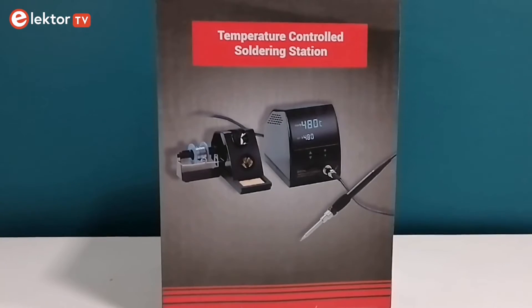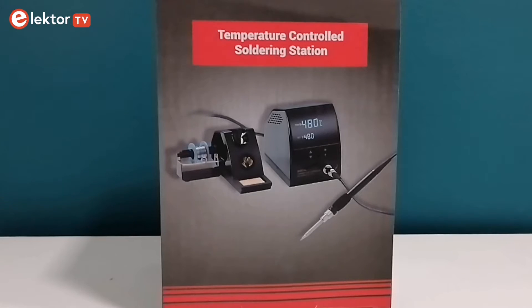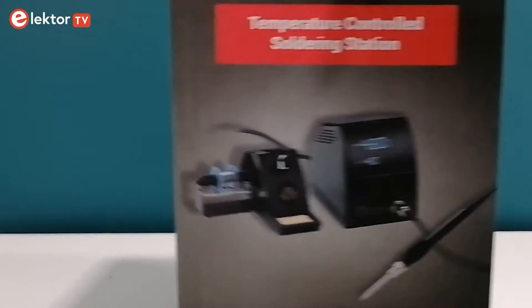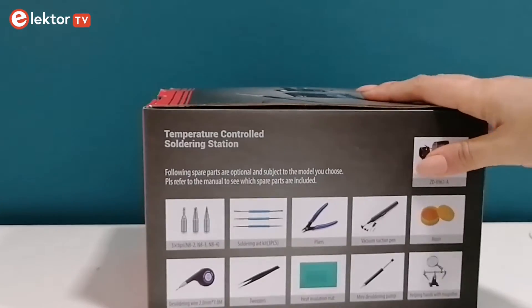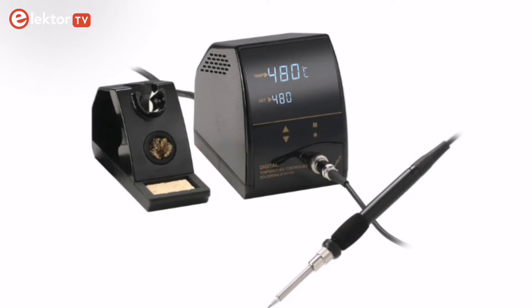Hi and welcome to ElectorTV. If you've got love for soldering or just getting hands-on with electronics, you are in the right place. Introducing the ZD8961A temperature-controlled soldering station, your gateway to precision soldering. Join me as we explore how this impressive tool can elevate your projects, ensuring every solder joint is nothing short of perfect. Let's get started.